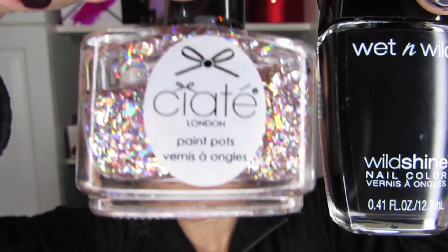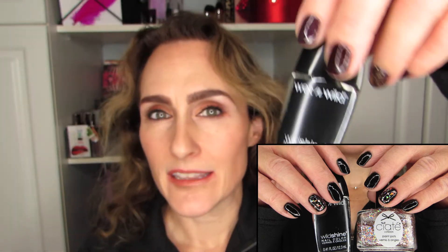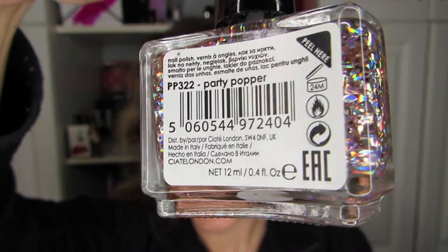Next I went with something quite fun for around Halloween time — the black crème from Wet and Wild, paired with party popper on the ring finger. I really enjoyed this pairing. It's a very deep navy sort of black, but unless you get really close, you can't really see that it's not quite black. I do really enjoy party popper for holographic nails. It's a full size and it's going to last me a long time if it doesn't dry out beforehand.